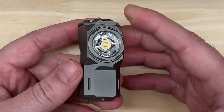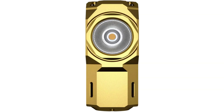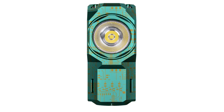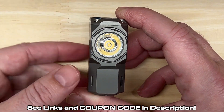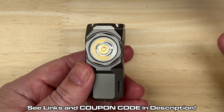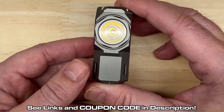Now let's talk about colors, options, and pricing at the time of this video. You can get it in aluminum black with the Samsung LH351D for $59, aluminum white for $69, brass for $86, titanium gray — the one I'm showing you — for $139, titanium green with a really cool circuit design for $188, and titanium cracked glaze, which is very unique, for $269. These prices are before coupon codes. Order directly from Wubbin using the link in the description — use coupon code HLR25 for 25% off your entire order, which means you can get the black version for less than $45. Also check Amazon, they may have some colors available there.